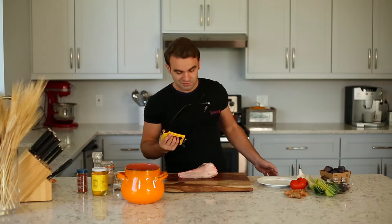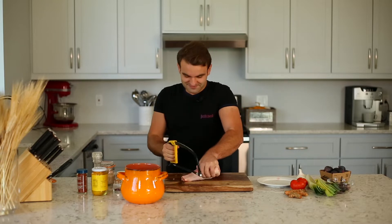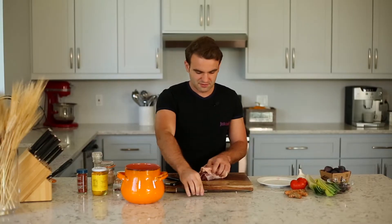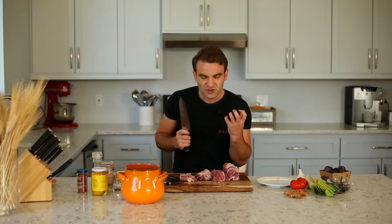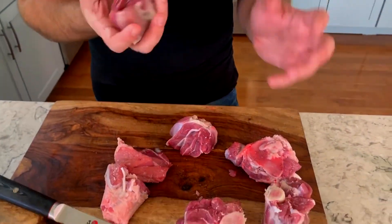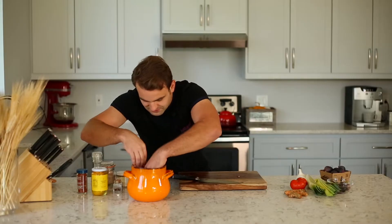Now let's cut this in pieces. Because it has bone, I don't use a cleaver — it makes splinters and you'll end up having little spikes in your teeth. So I'm using a $5 saw from Home Depot and just work your way through the bones. Then take a good knife and cut the rest of the meat down. You want chunks, not small pieces — they're going to slow roast and fall apart beautifully.